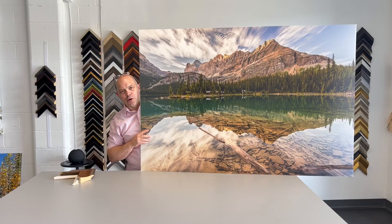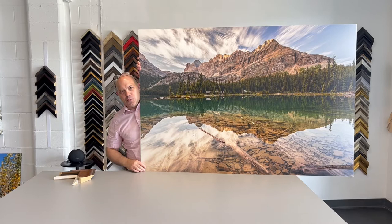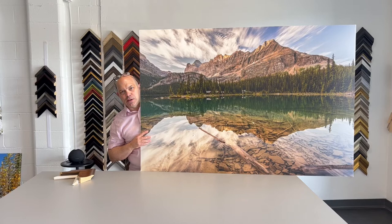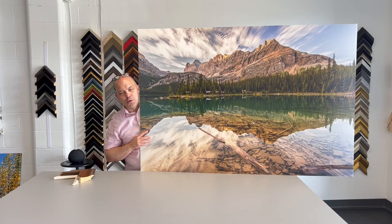This photograph is printed at 40 by 60 inches on canvas. It's a mounted canvas, which means it's on a hard backing, and this one does require framing. I can also do them as a stretched canvas which is completely wall ready. It's available in other sizes like 16 by 24 and up, either on canvas or as a print.